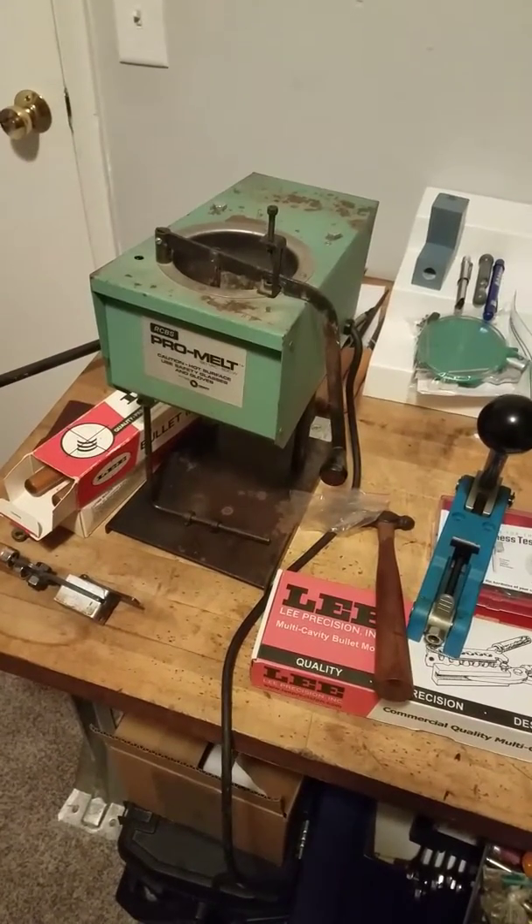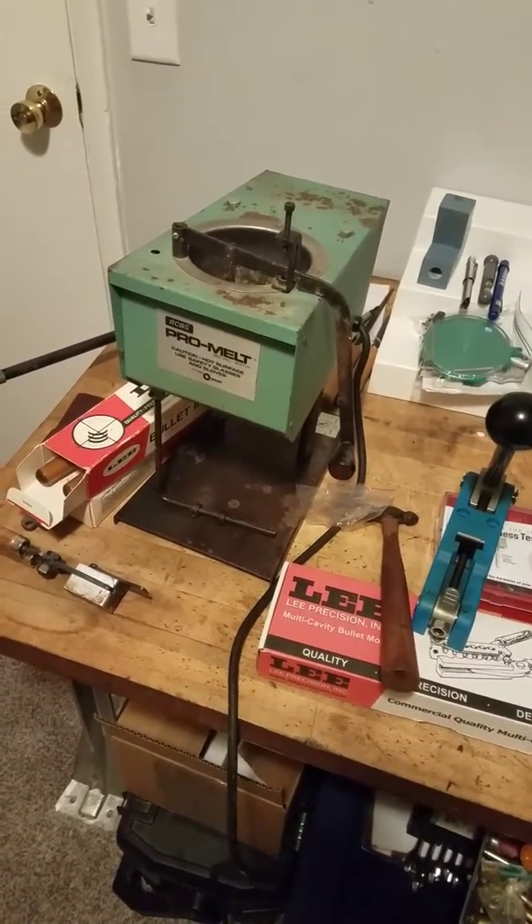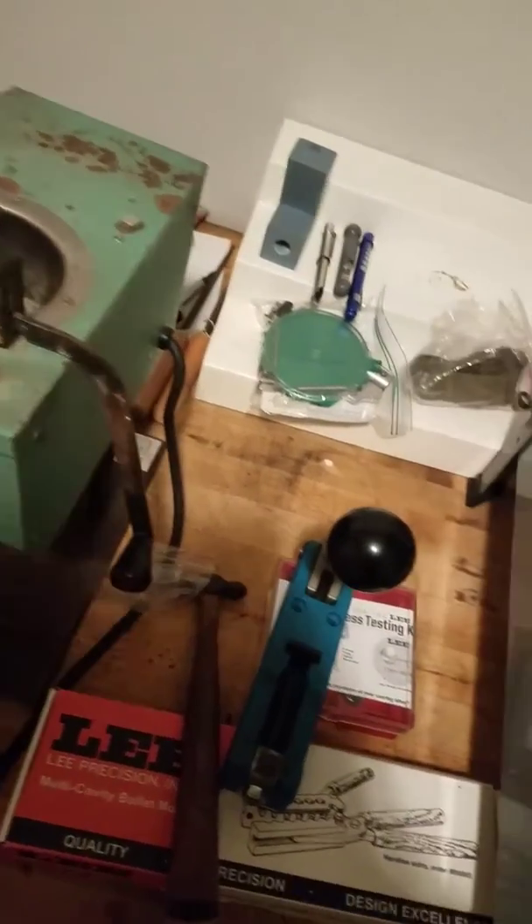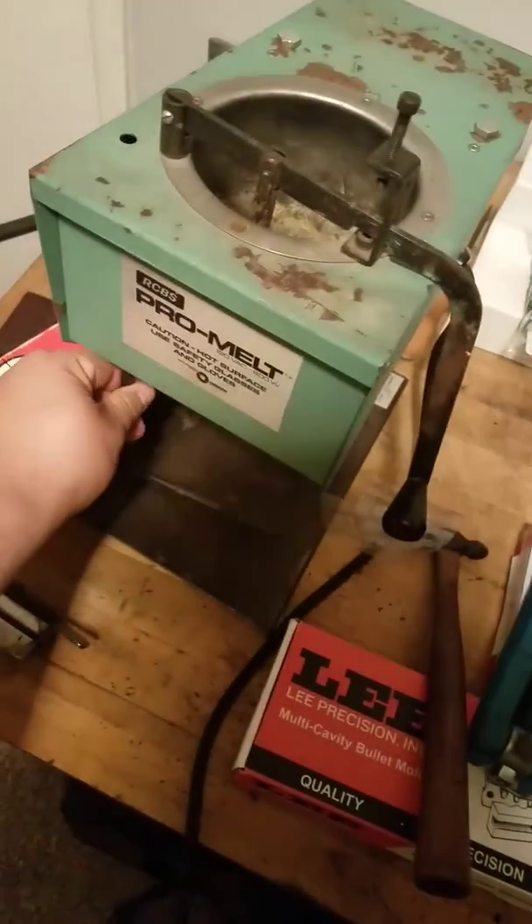It's not really that new, but when you only pay $120 for it shipped, are you going to complain too much? Nah. Plus RCBS gave me a new screw I needed. I really need to set this up — haven't messed with it.